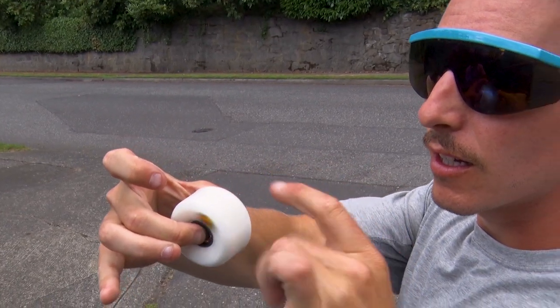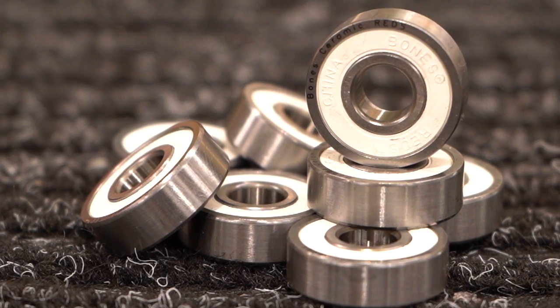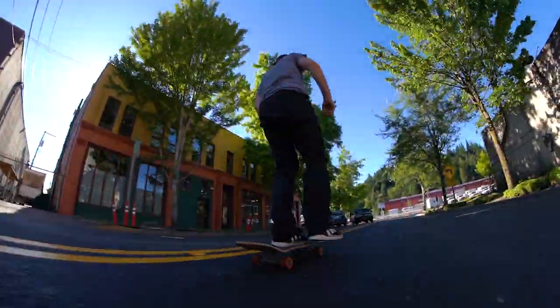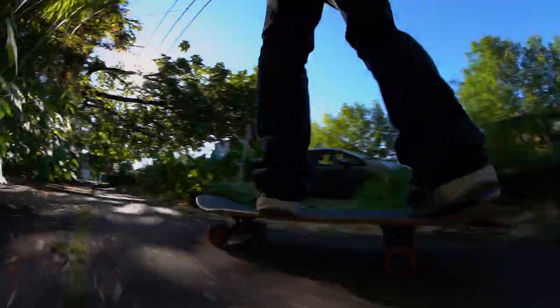We recommend first looking at the quality of the bearing's materials and design. Ceramic bearings are fast and smooth, with the advantage that the balls don't rust if they get wet, making them great for cruiser setups. Titanium bearings are the strongest, making them durable and highly rust resistant.